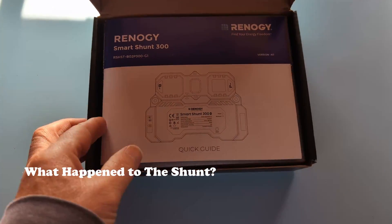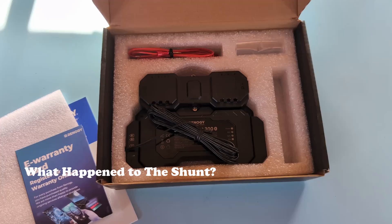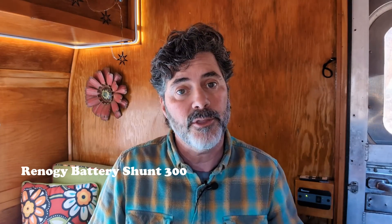Many of you have been wondering why you haven't been able to find these on the Renogy website in the last few weeks, and there are some rumors going around. Here's what we know as of today, January 11th: the Smart Shunt is being rebranded due to some ongoing trademark issues. It will be re-released as the Battery Shunt 300 rather than the Smart Shunt 300. These issues are still being ironed out, so we don't as of yet have a re-release date. Stay tuned and we'll let you know as soon as we do.